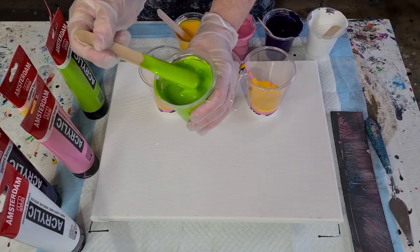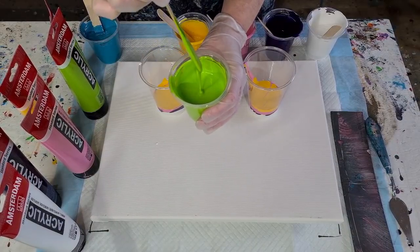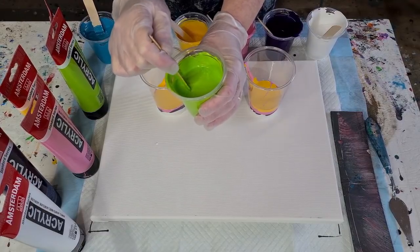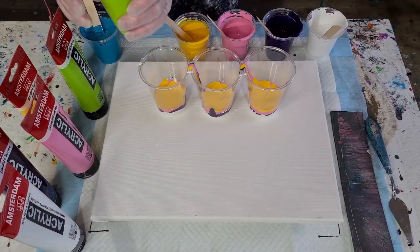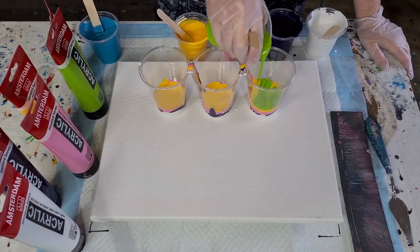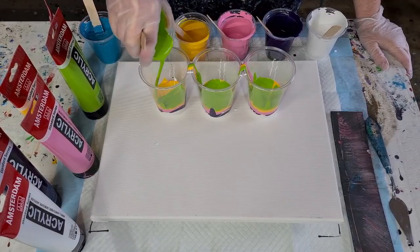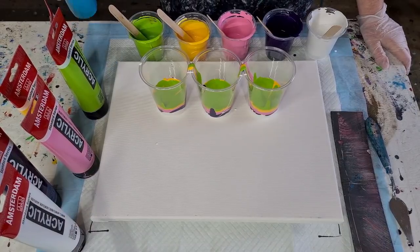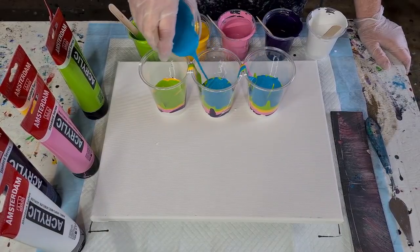If you hold your stick up just at the top of the cup and count to eight seconds — like 'one Mississippi, two Mississippi' or 'one cat and dog, two cat and dog' — your stream should break at eight seconds. Then you know you've got it right. If it's breaking at five seconds, it's too thick. If it's going along and not breaking until about twelve, then it's too thin. That's how I check consistency — and like I said, I can go through all of that in a beginner's video, step by step.